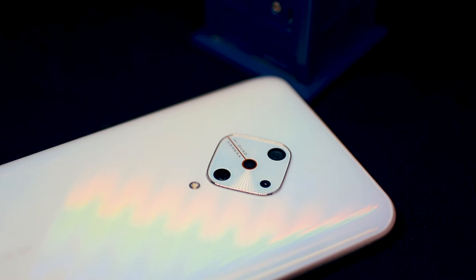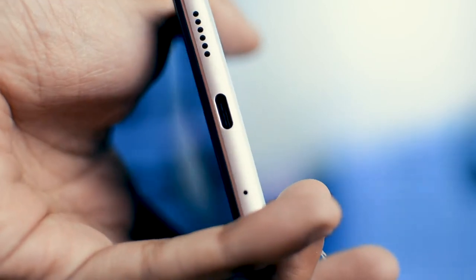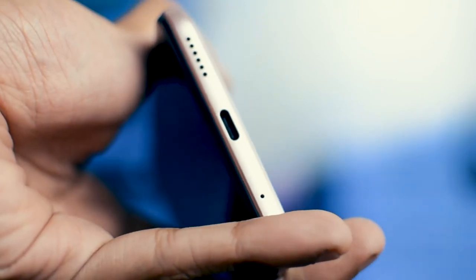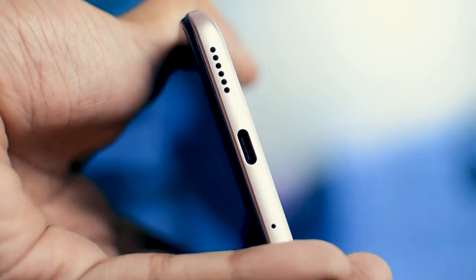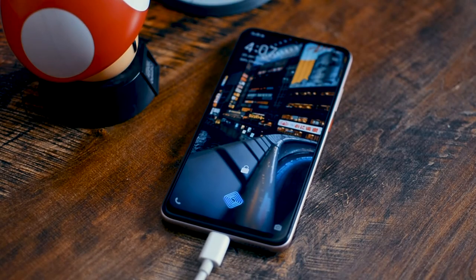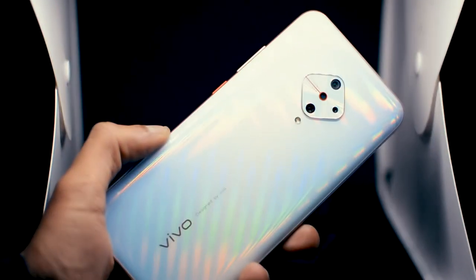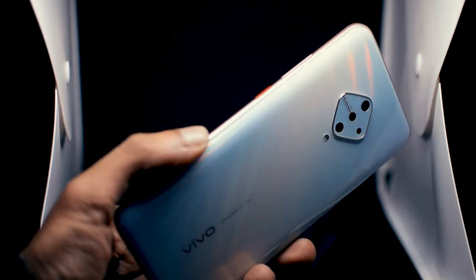One thing I'm very happy about is that it finally has a USB Type-C port. This has been my complaint with Vivo for many years, and I'm very happy they've started including USB Type-C ports in their phones. Along with USB Type-C, it also has 18-watt fast charging. Overall, I absolutely love the design of this phone — I know it's early in the year and many phones have come out, but this might be one of my favorite-looking devices of the year.